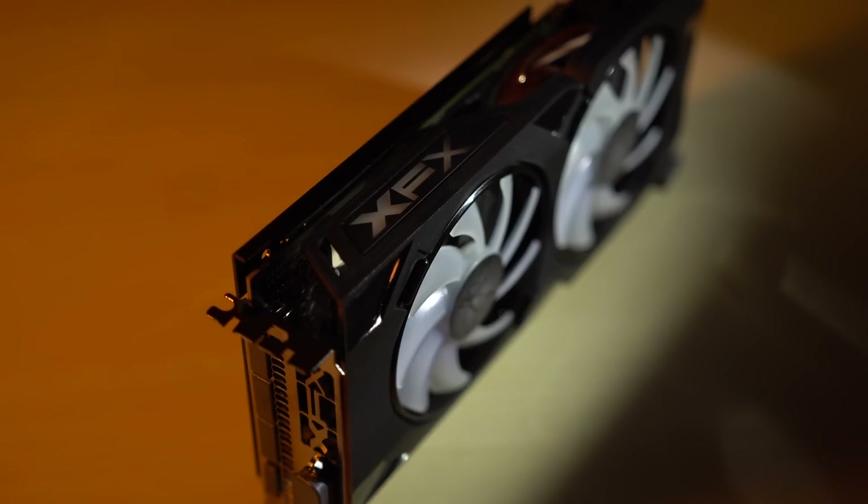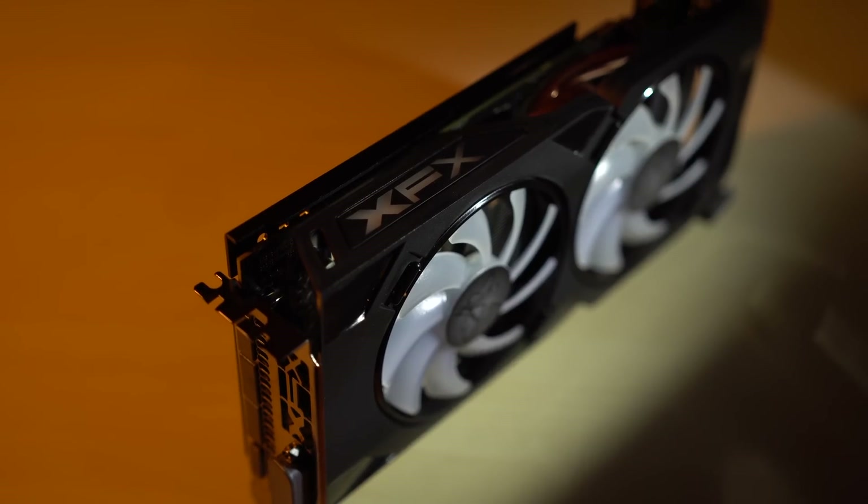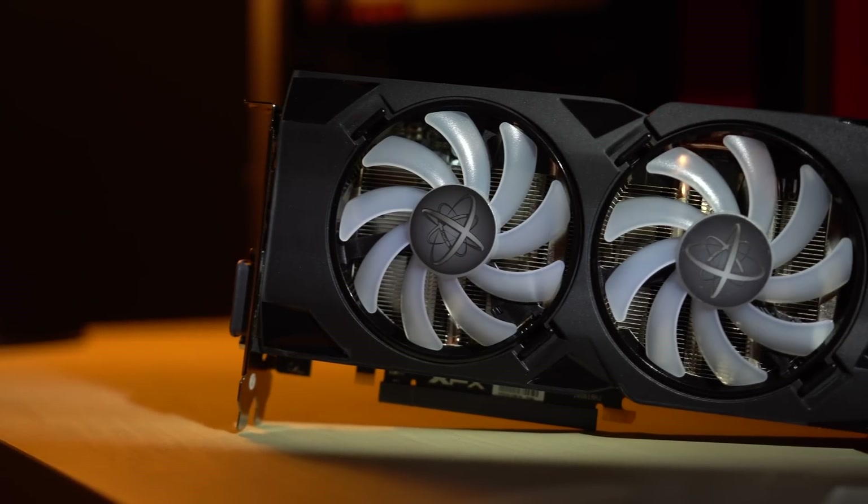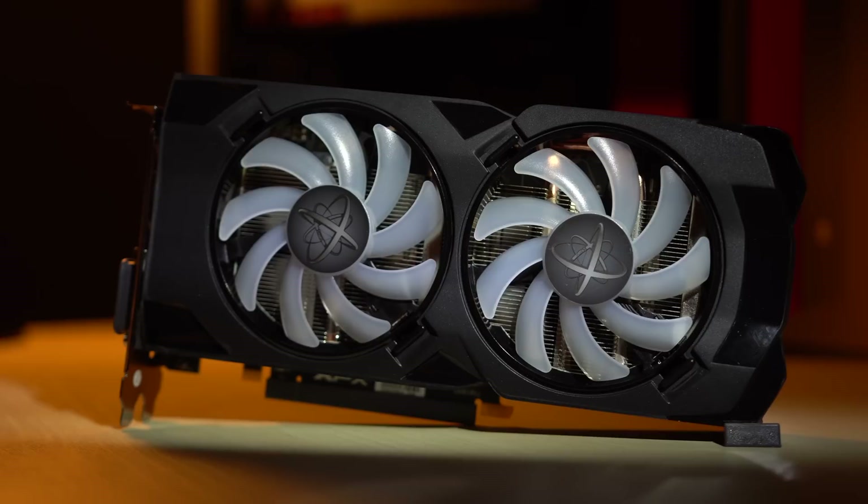So to test out dual graphics in video editing, we went out and bought another RX 480. This card has a different cooler, but other than that it's identical — both XFX 8GB RX 480s.